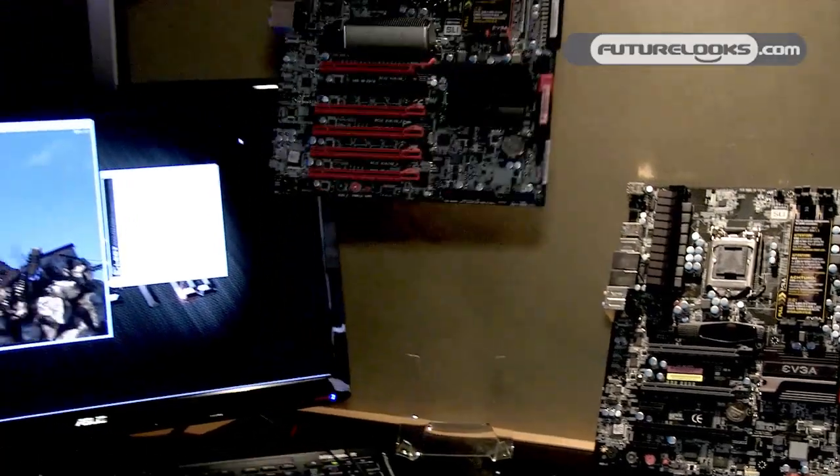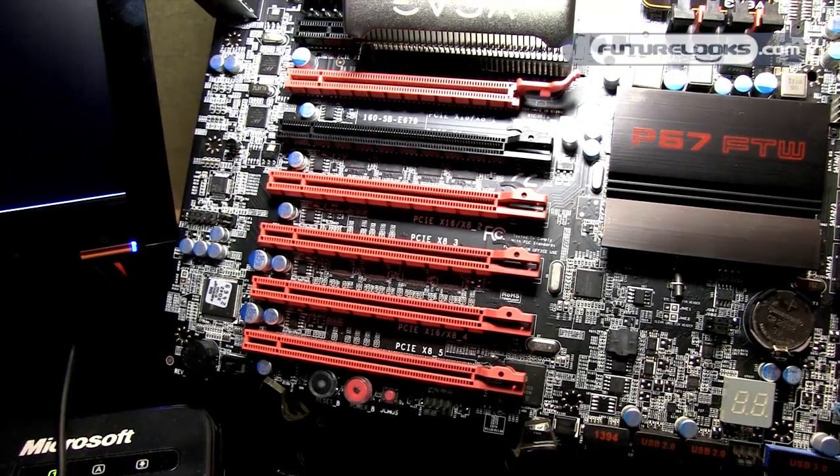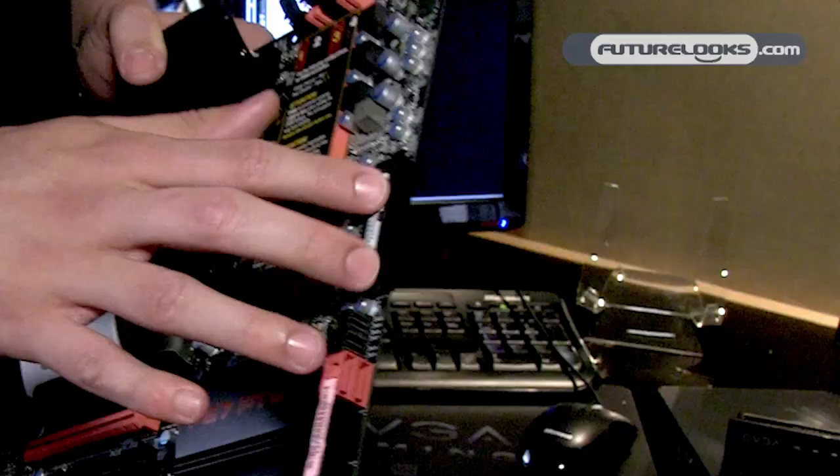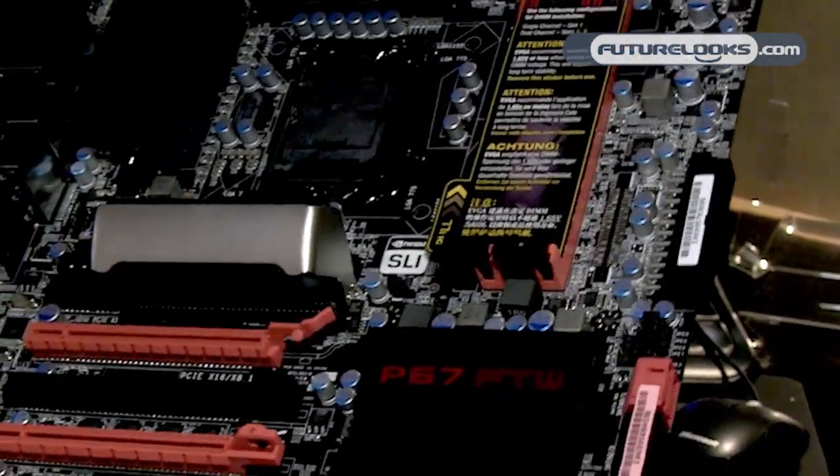The P67 FTW model supports 3-way SLI, and this is the first board on the market that has a 24-pin right-angled connector, which can really help with the appearance inside the chassis.